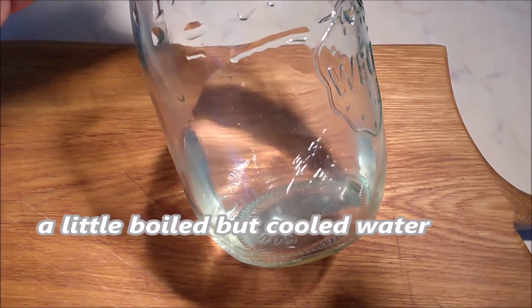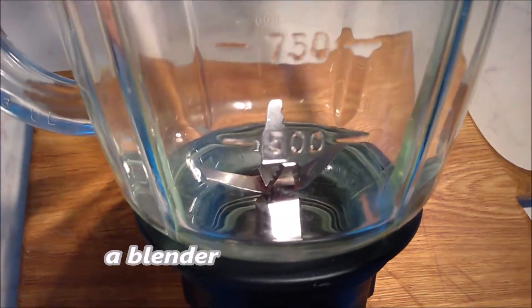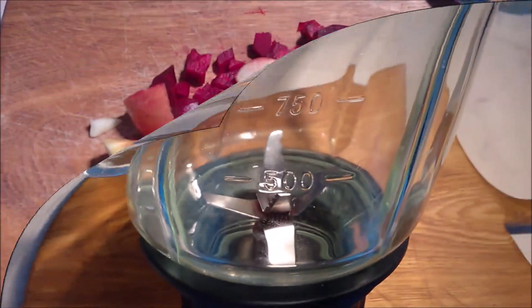Add a little boiled but cooled water if your blender is not very powerful. If it is, you don't need it.